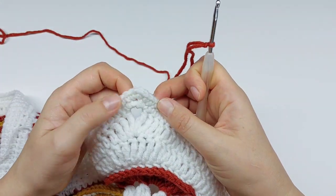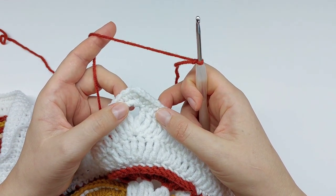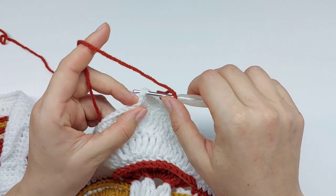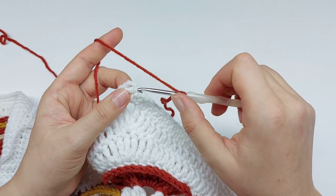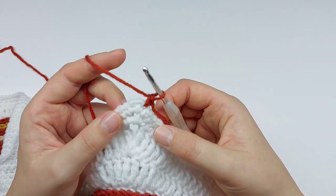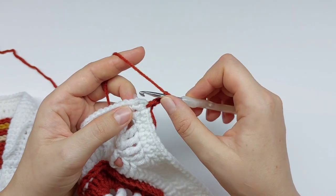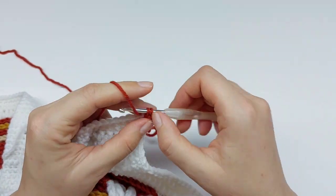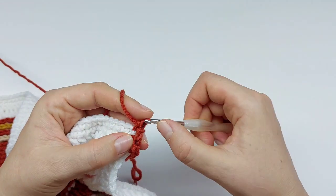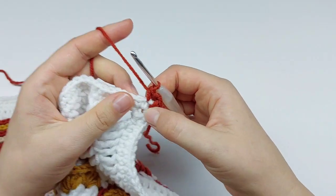For Round 50, we need to start with a standing single crochet in the last stitch of the side before the corner chain two space. This is our corner chain two space and this is our last stitch. Make a standing single crochet in this stitch. Now the repeat for this round is: chain two, single crochet in chain two space, chain two, single crochet in next stitch — this is the corner part.